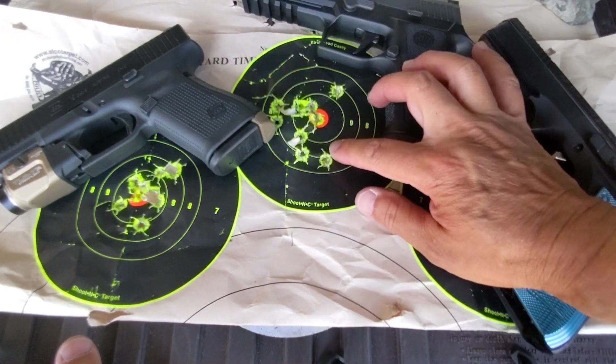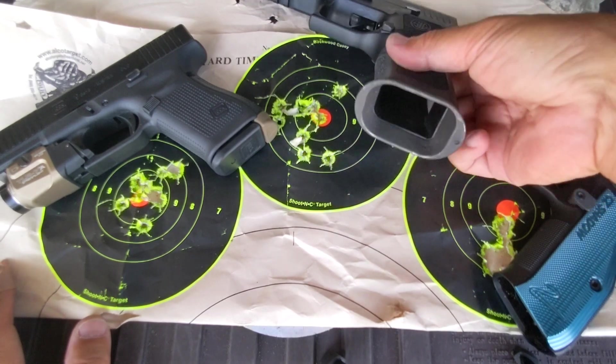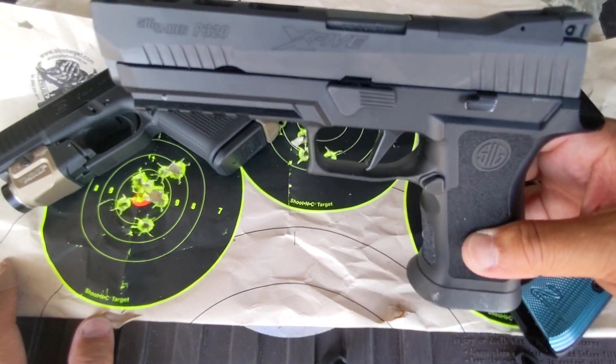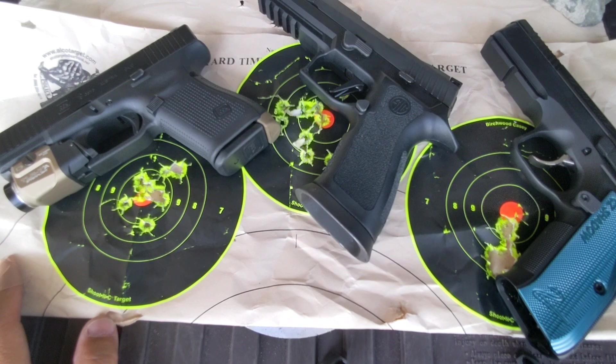As you can see, this is 7-yard outdoor shooting. Glock actually did better than that. So if you are thinking about getting a SIG P320 X5, I think the Glock 19 Gen 5 would beat it.